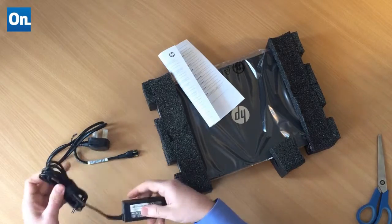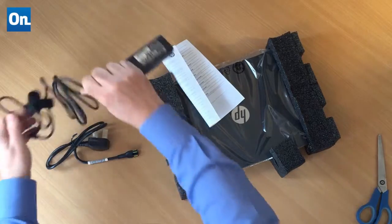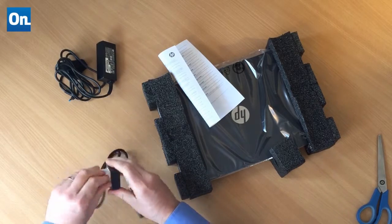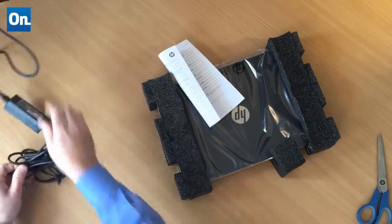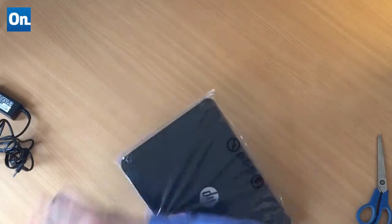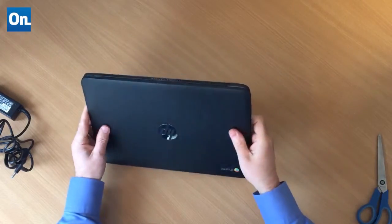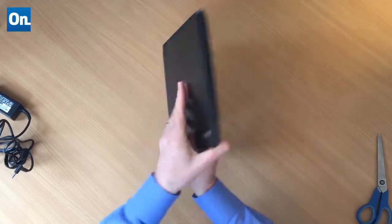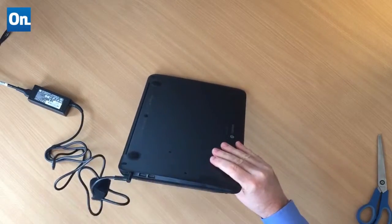Let's open these things up and get this thing plugged in. It looks quite nice. It's got HDMI and USB 3, micro SD on there, and another couple of USBs on the side. There's the power port, so let's plug that in and plug in a mouse.